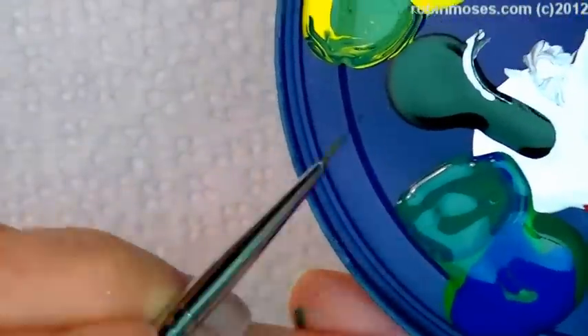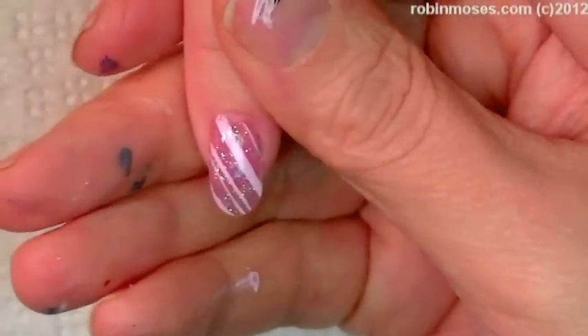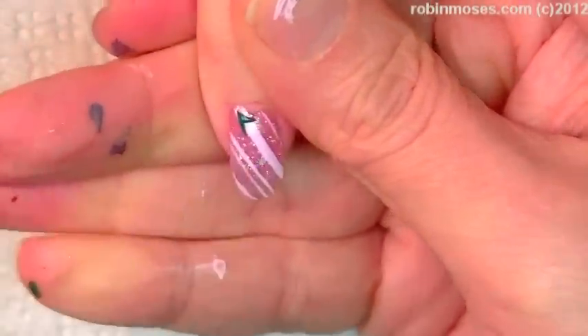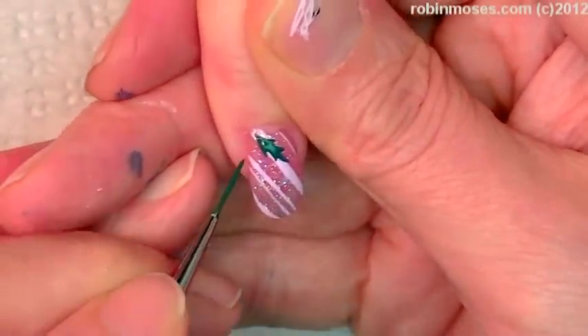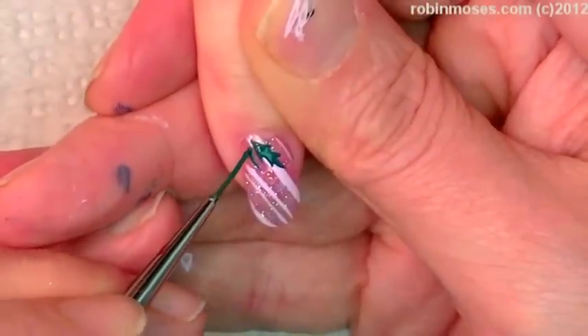Now with my palette, I'm going in with a dark green. I added some blue and some yellow because I didn't have a dark enough green in my mix. I'm cleaning my brush out now with the dispenser. And now on this nail, I'm taking the green and putting in some little holly leaves like this.